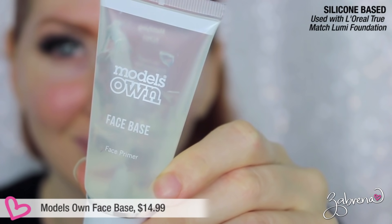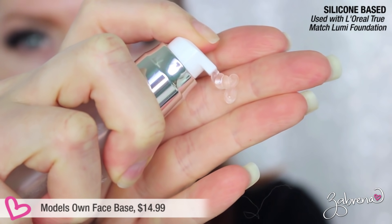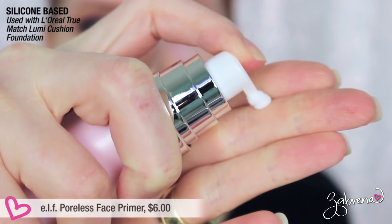Models Own Face Base is available in Ulta stores, though I had to order it from their website. It claims to smooth, correct, and prime. I did feel it smoothed, but it didn't really correct — my skin was still red after application. The wear time was horrible. When testing it, I put it on one side of my face and by three hours that side was shining while the other side was still matte. By the nine-hour mark I looked like a complete grease ball — it was terrible.